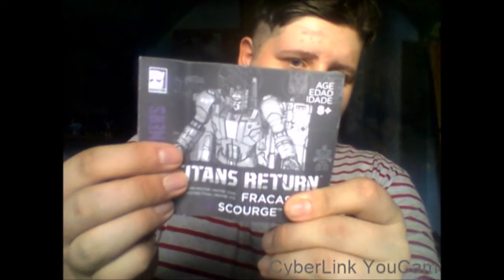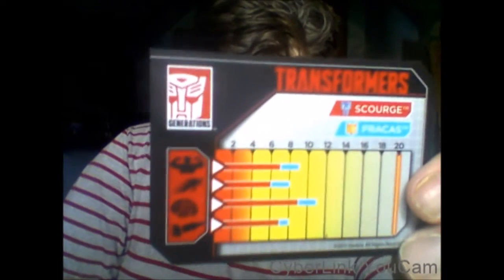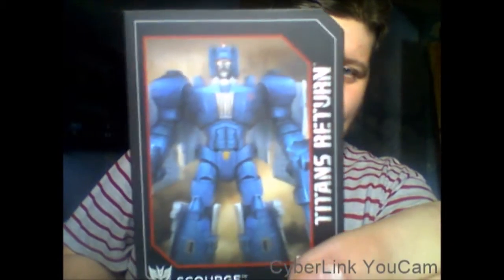In the box you get these really crappy instructions. You also get the collector card, and on the back you have his tech specs and a really nice piece of artwork.